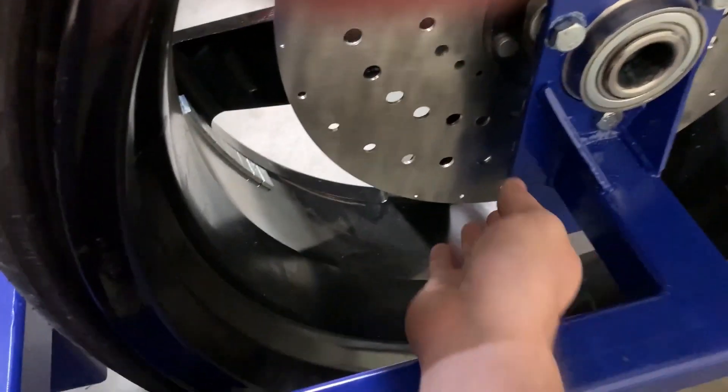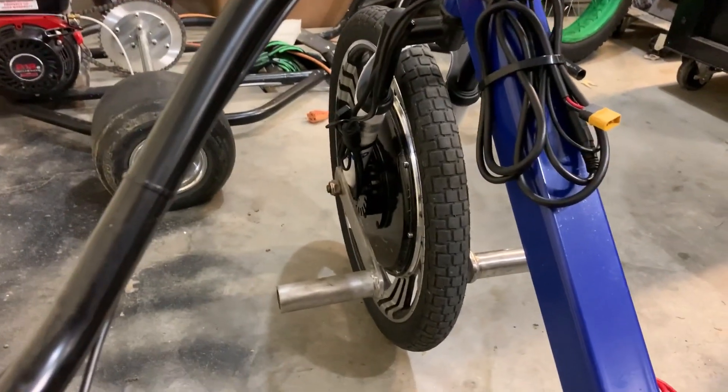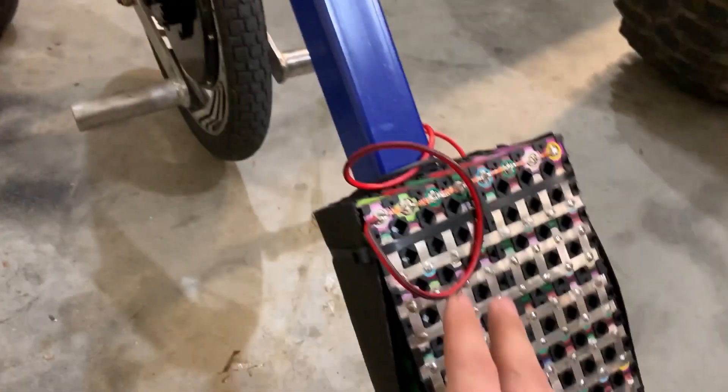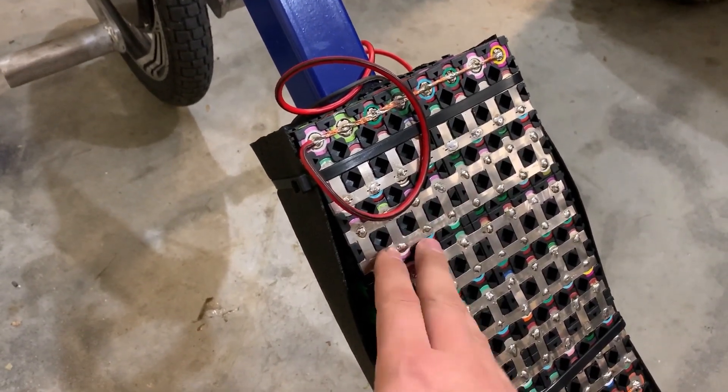I do have a hydraulic brake caliper coming for the bottom of this, as it will need a brake. The Golden Motors front hub does allow for regenerative braking, but when you have a full charge in the battery, it will not do regenerative braking.